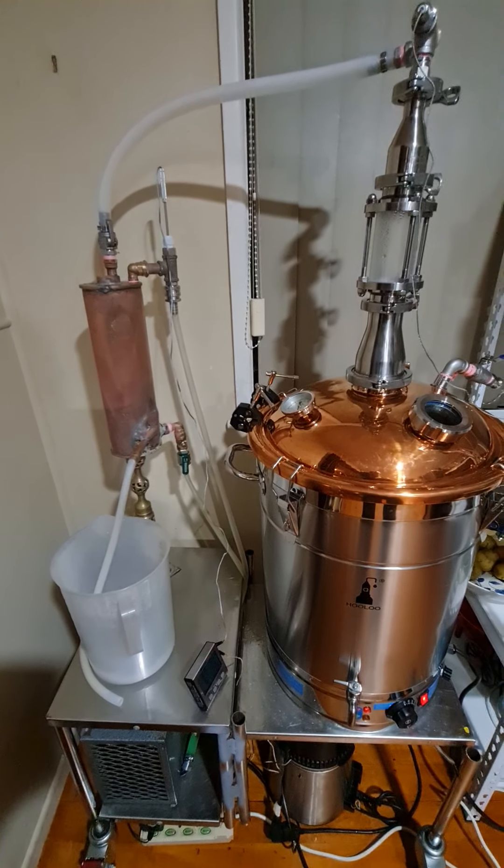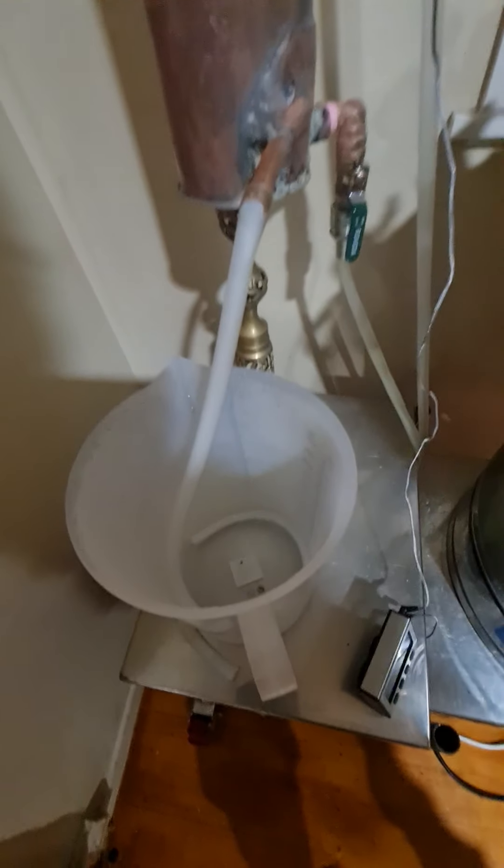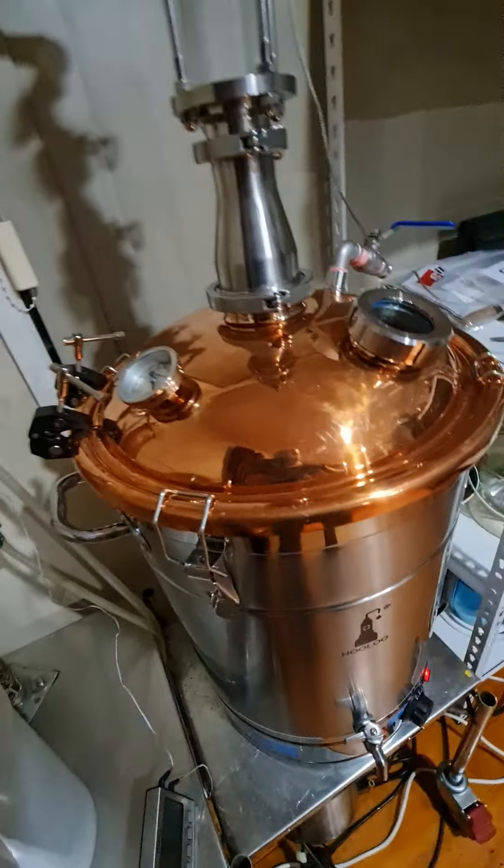Well, welcome to the family — the Hollands Distillery family. My new member of the family: R2-D3.